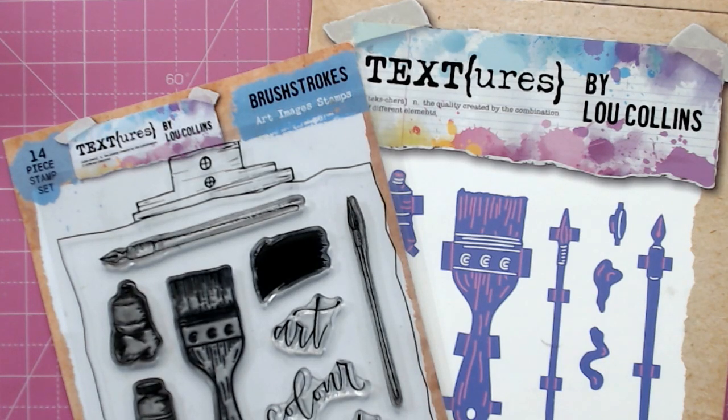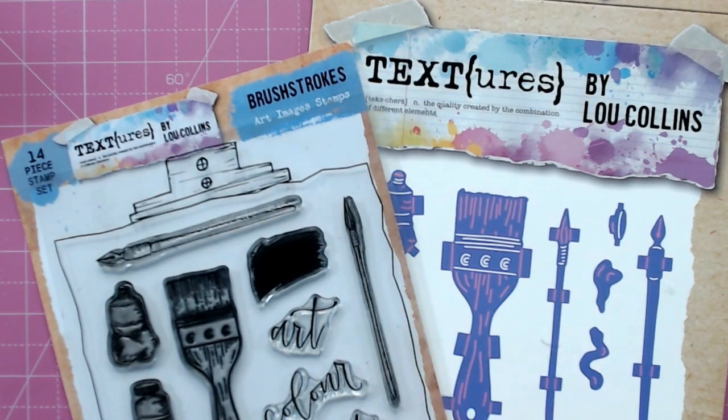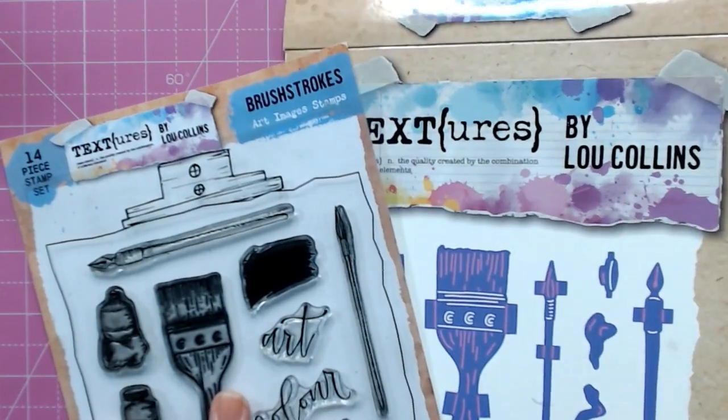Hello, it's Lou Collins. Today I want to show you how you can use the Textures Brush Strokes, the Art Image Stamps, and the Coordinating Dies together. This is a new concept, a new way of working with stamps and dies that we've developed to make lining your stamps up with your dies much, much easier. So I pulled the camera really close — let's take a look at how these work.